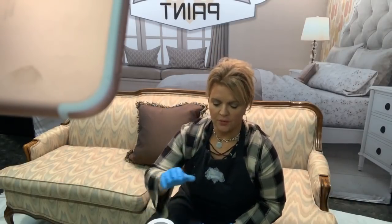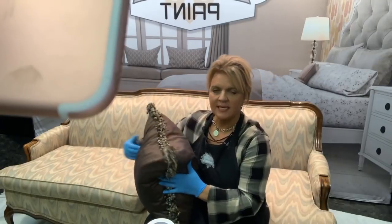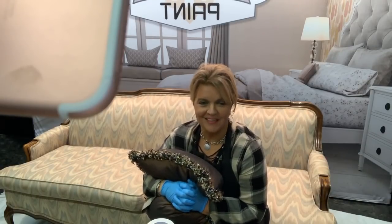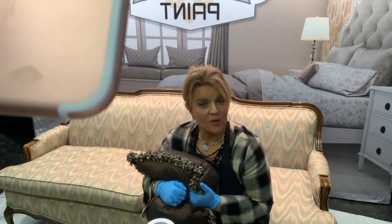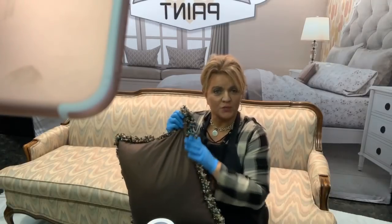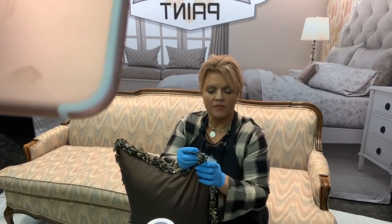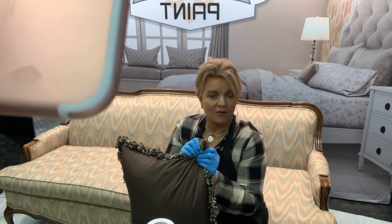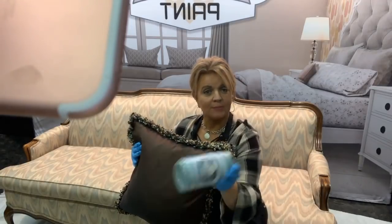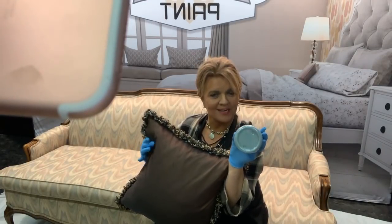We're using a gorgeous color called Eucalyptus. The reason we're choosing that color — ladies, furniture doesn't have a voice. The only way you know what color to paint something is knowing where you're going to put it. Once you know that, your piece has a voice and tells you what it needs. I found these great silk pillows with a gorgeous fringe, and there's a recessive color in there that is almost the exact color of Eucalyptus.